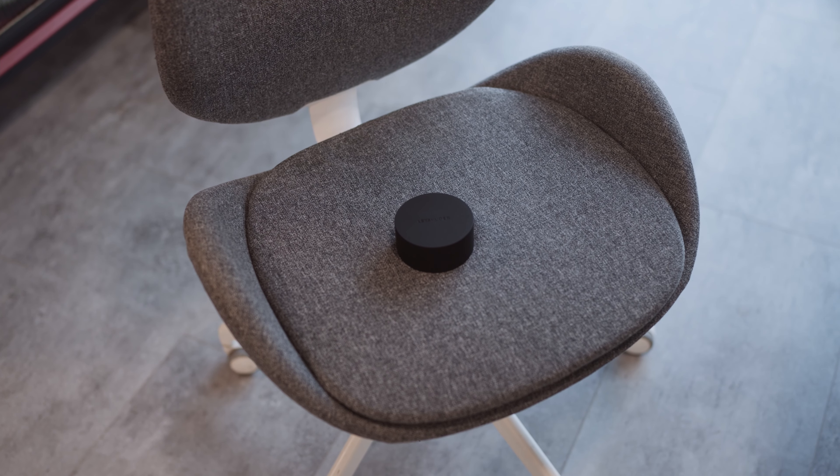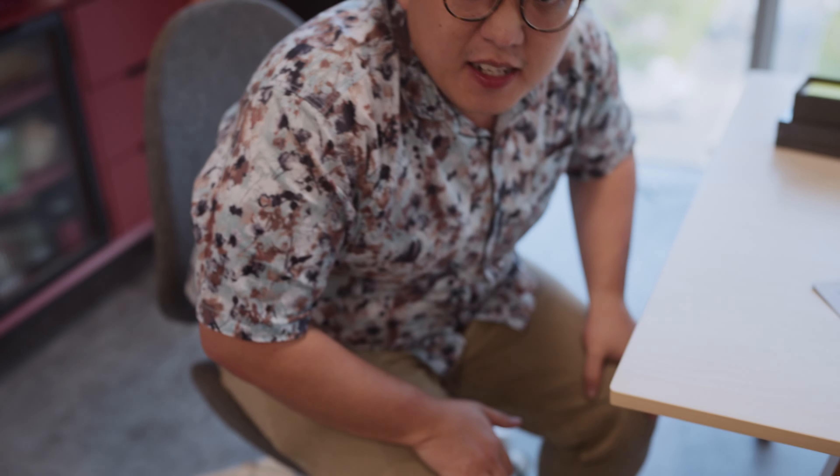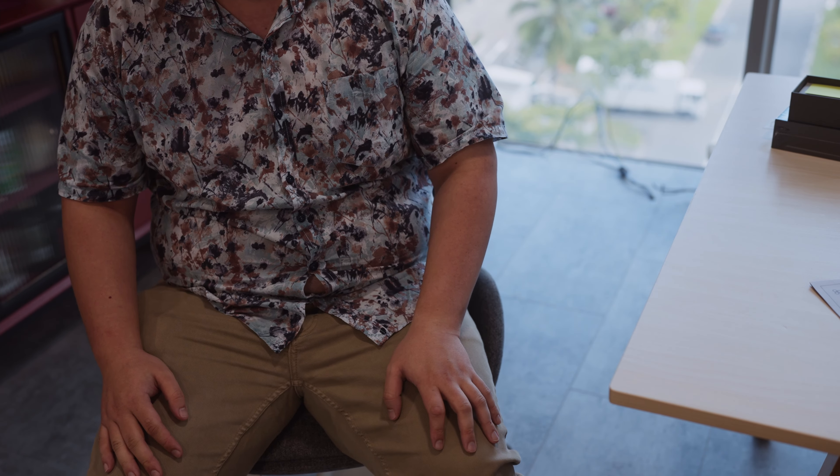I'm getting my ass ready for this. I'm ready for the sit test and I'm going to sit on the case right now. Feels not too bad. Feels like it's still in one piece so it's not too bad. Overall, quite a sturdy case. I'm quite heavy so it has done well.